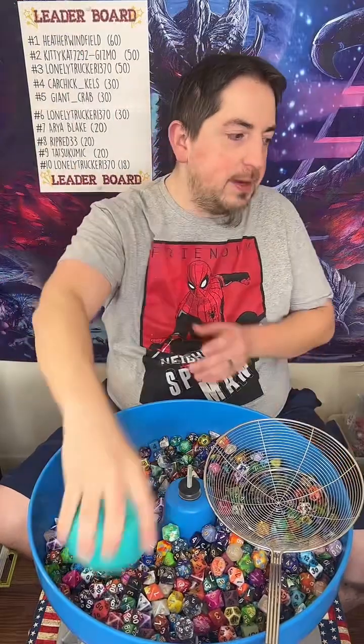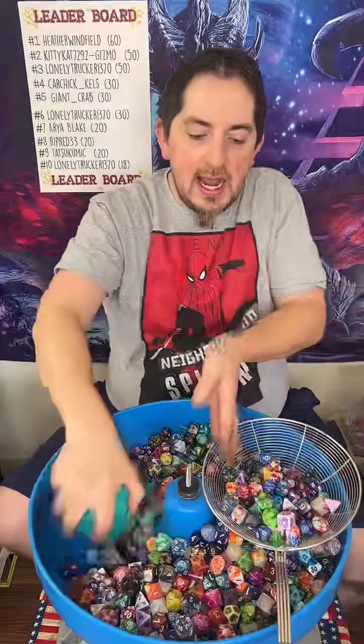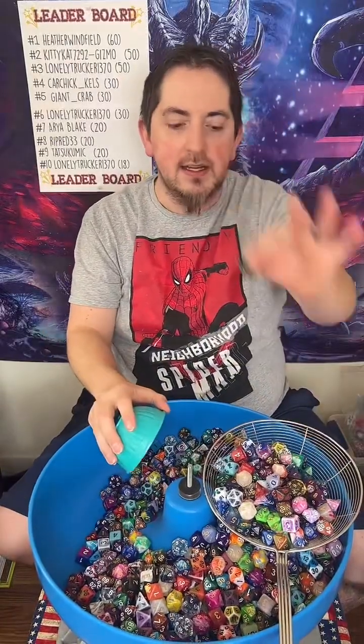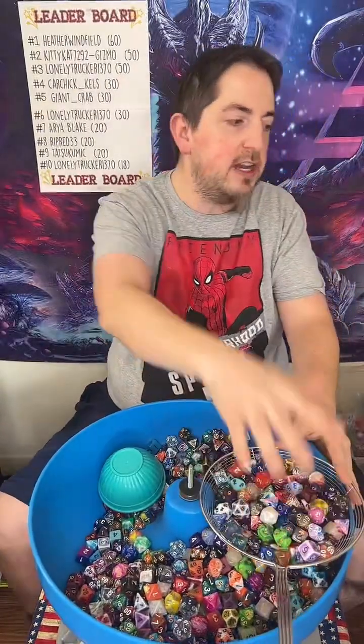So this is where you go to get your dice. That is correct. Trolls stay away. One and a tube. This one is also resin. That one's also resin. You'll see it if you'd ever get it.